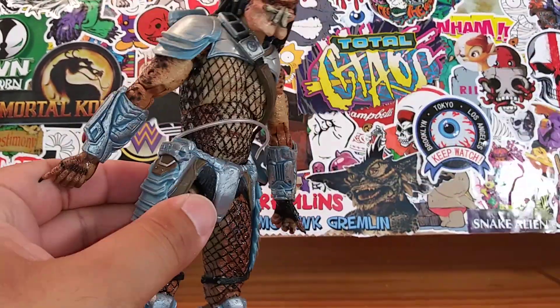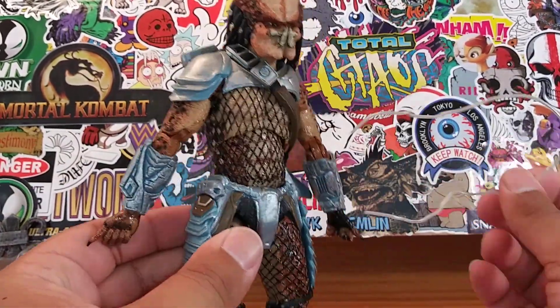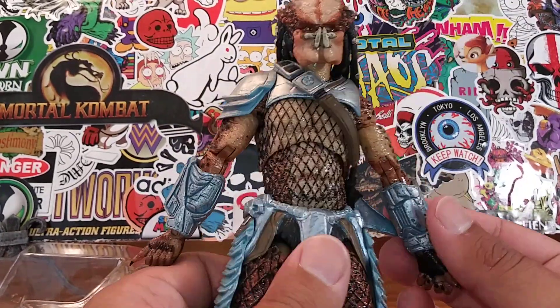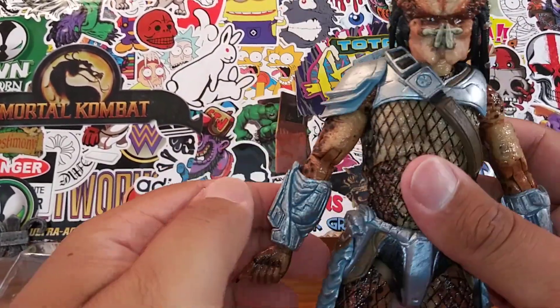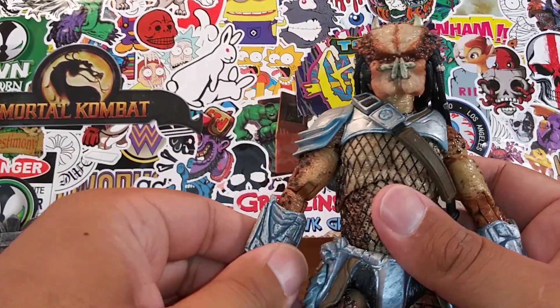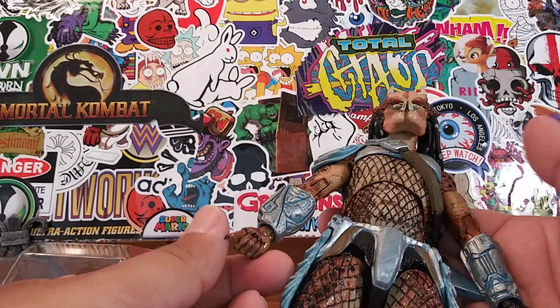I love opening up new toys — I think it's an awesome feeling. That's why I open them up in person on camera, because it's just an amazing feeling. I don't know of any other action figure reviewer who does that — maybe because I'm just one of a kind.